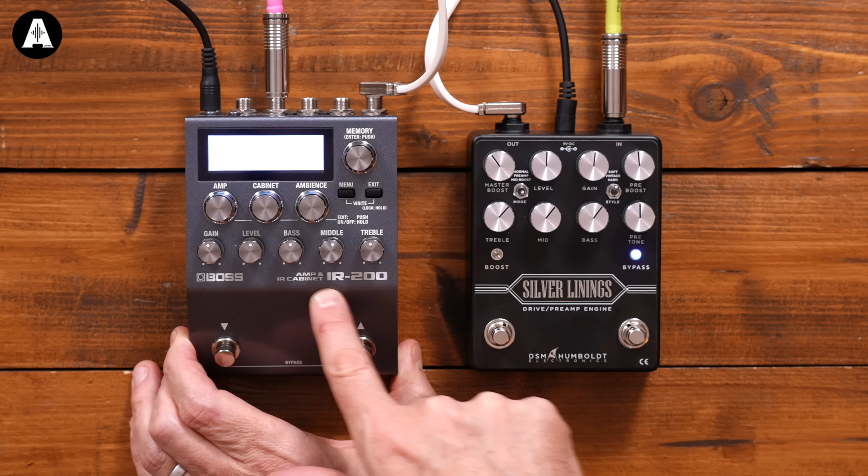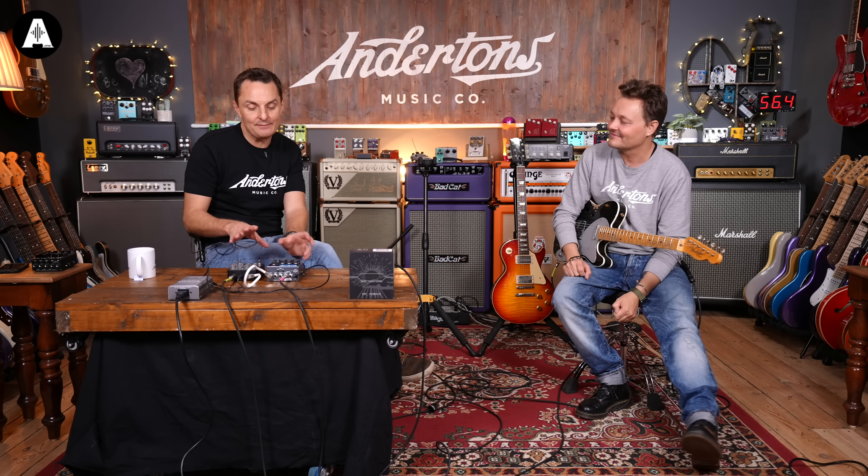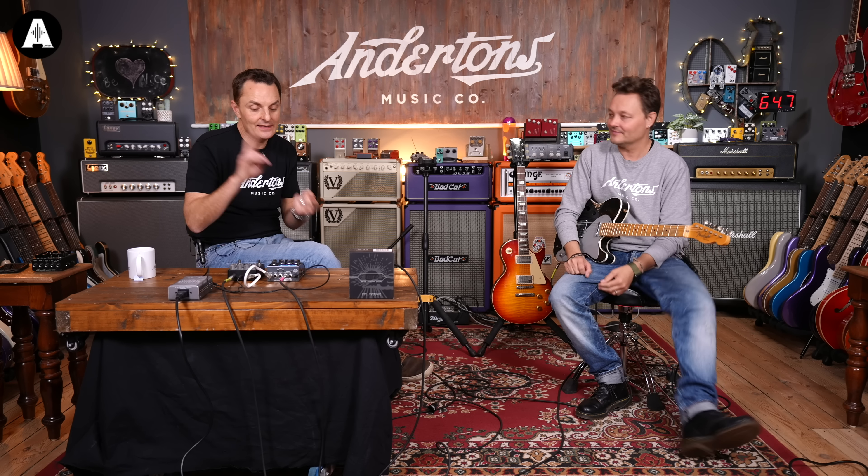This is an observation rather than a criticism: it feels to me like the kind of pedal you might have in a studio rather than necessarily on your board, because you'd have it to hand and you'd dial in what kind of guitar tone you want, rather than necessarily feeling like you're going to be constantly bending down on your board twiddling knobs.